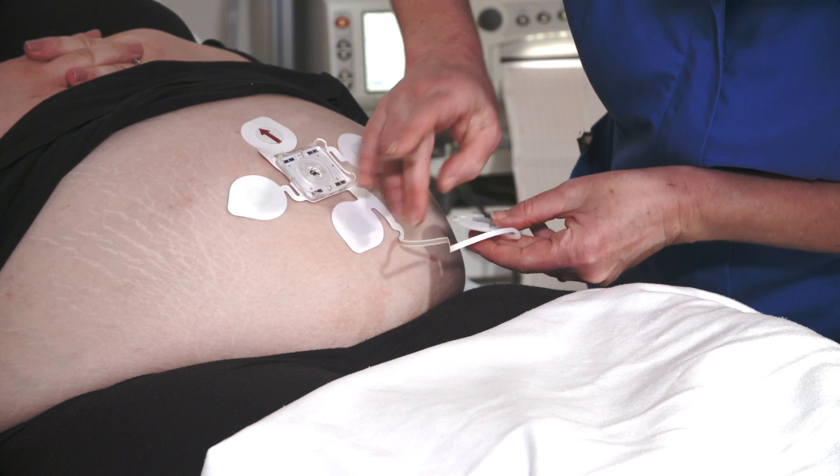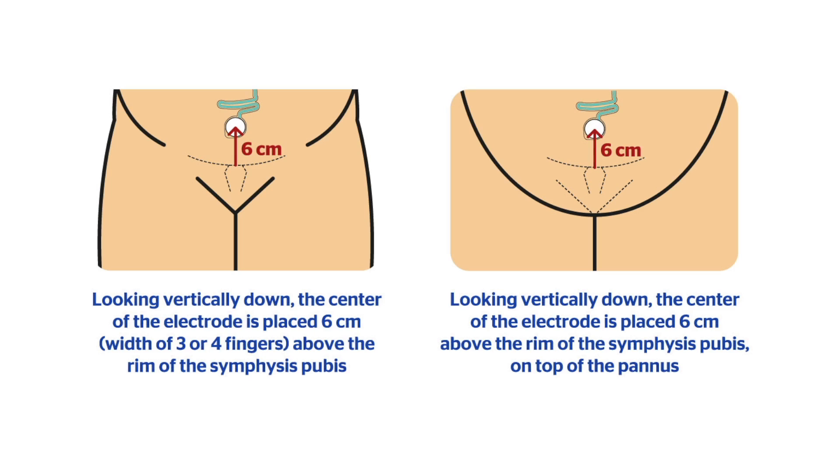As with the other electrodes, check where this electrode will be placed, avoiding skin lesions and skin folds. When the mom has a penis, you will need to estimate on the upper surface of the penis where the rim of the symphysis pubis would be if you could see vertically down. Place the electrode center six centimeters above this location.